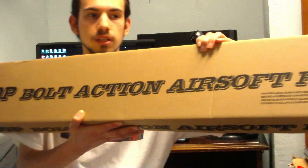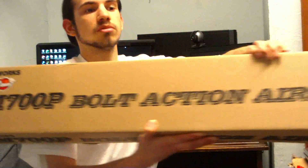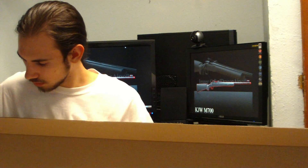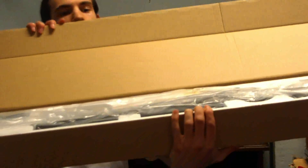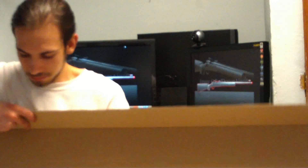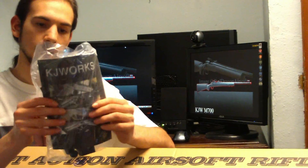The box is rather strange, honestly. It's a pretty long, thin box. Let me open it up. It comes with a standard KJW booklet telling you what they've made — I actually kind of like these. They're kind of cool to flip through, even though you could just look online.